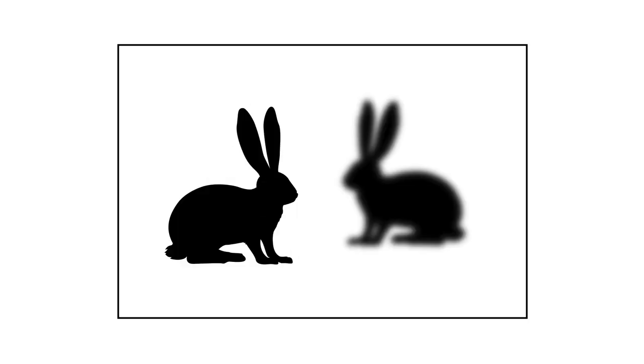Hey everyone, Steve from Backcountry Gallery here. Have you ever been in a situation where you had two or more animals in the frame, and even though they were relatively close together, you couldn't get them both sharp? Today I'll show you a combination Photoshop and field technique that can sometimes overcome that problem.